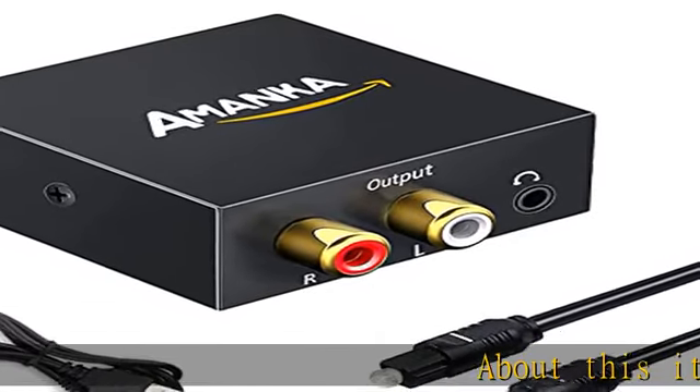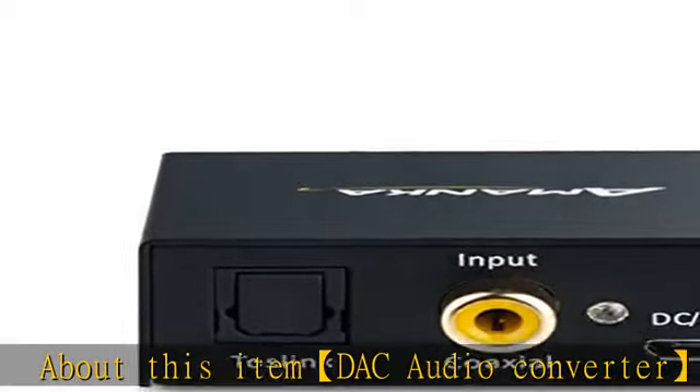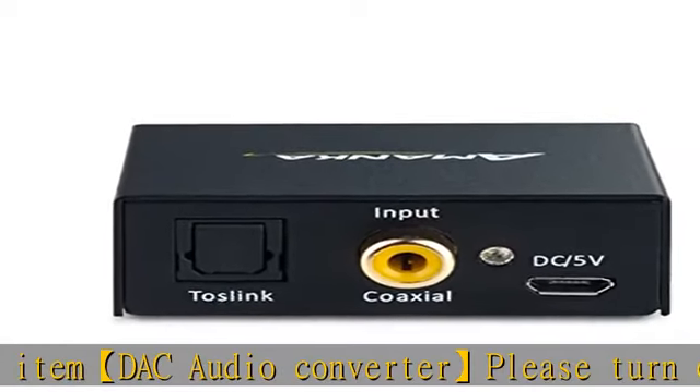About this item: DAC audio converter. Please turn off the Dolby sound on your input signal source such as TV, and set the audio format to PCM.